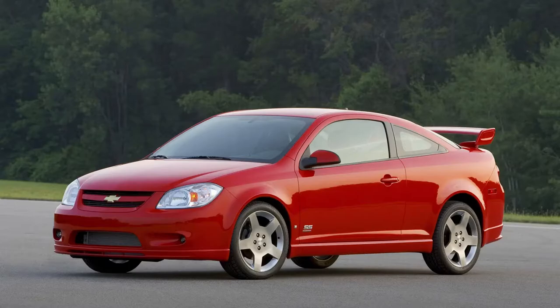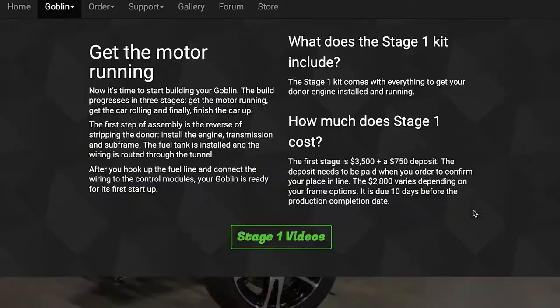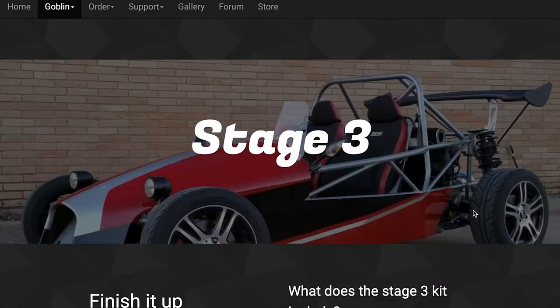It's a kit car you build at home. You use a Chevy Cobalt as the donor car, rip out the engine, transmission, some brake components, and put it into a kit that DF Goblin sells you. They're located in Dallas. It's pretty cool — it comes in three stages. First stage is the chassis, and stages two and three are supporting pieces for the kit car.